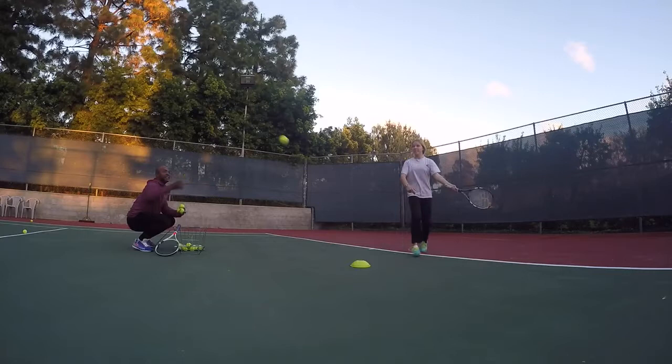Left forehand, down and brush up — very good — and two-handed right-handed backhand, use that left hand. Very good.